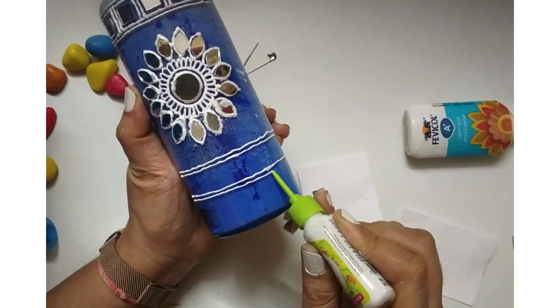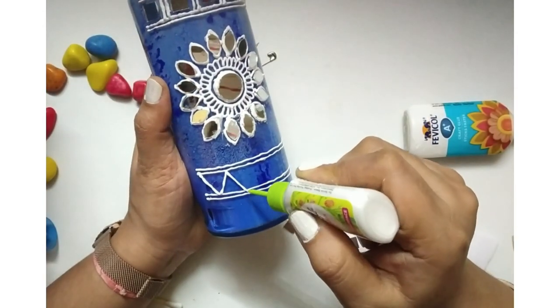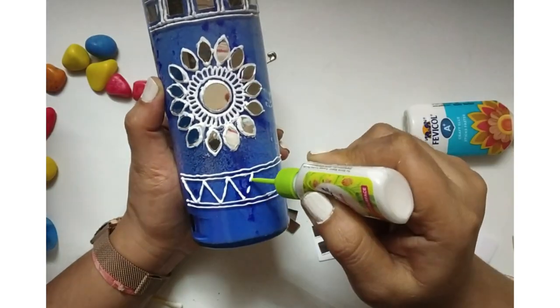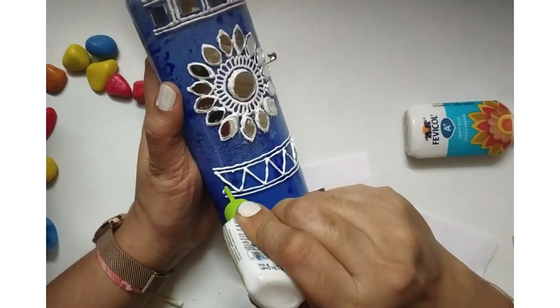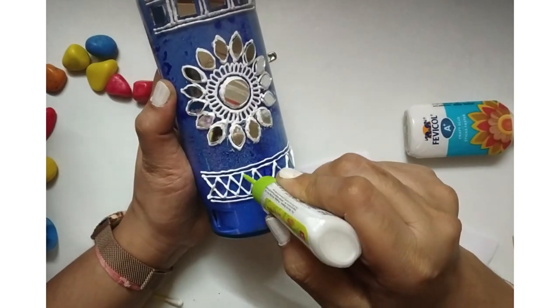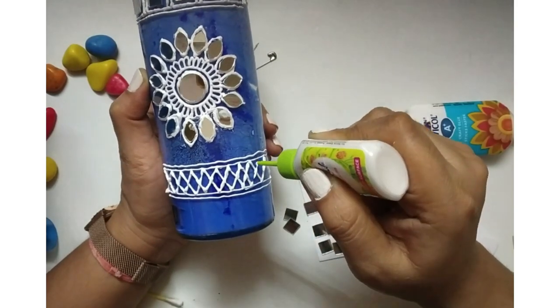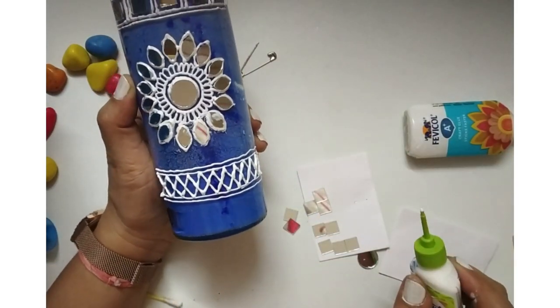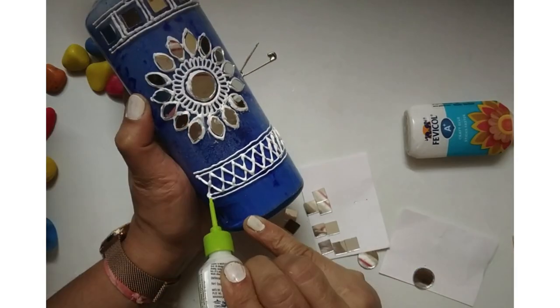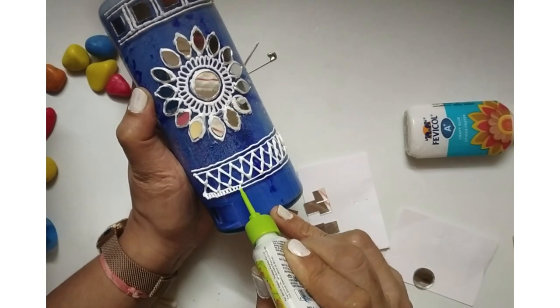Similarly I am going to make some pattern towards the bottom part. The patterns are your individual choices — you can use whatever you like. Here I am just going with the flow, placing whatever comes to my mind. You have to keep your concentration, stay focused, and enjoy the process of creating this beautiful Lippan art.